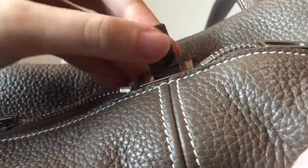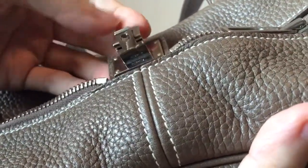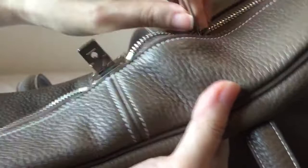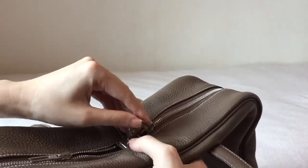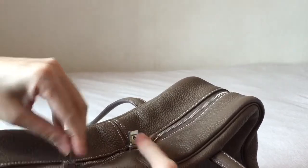This is actually a special lock closure, pretty suitable for luggage bags or carry-ons. So I'm going to close it again and show you how you can put the lock on.